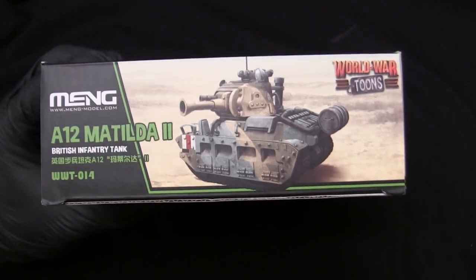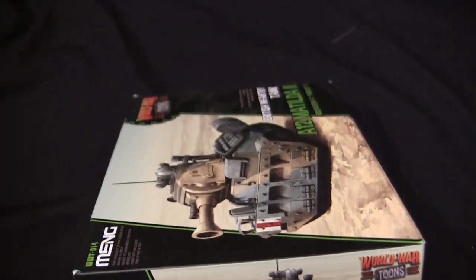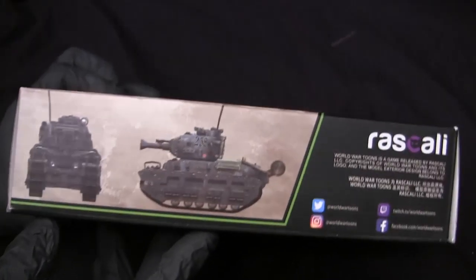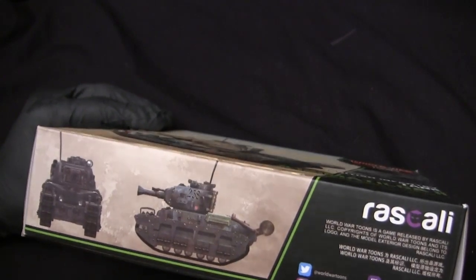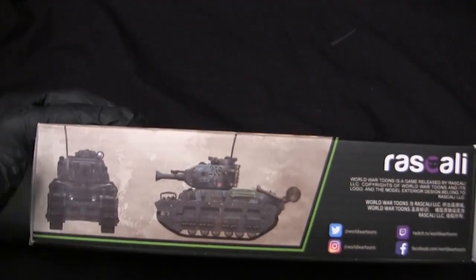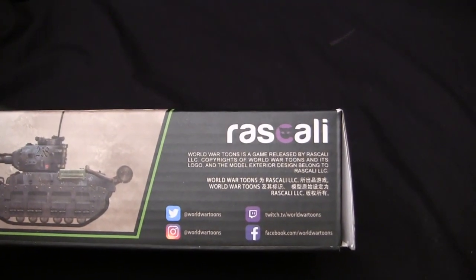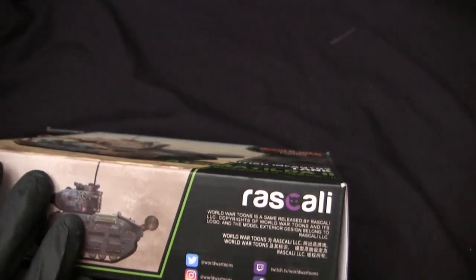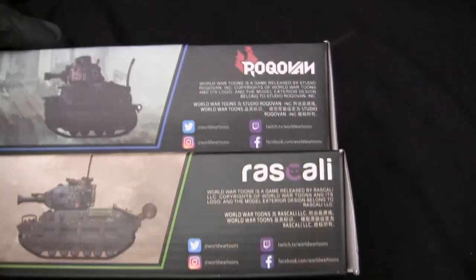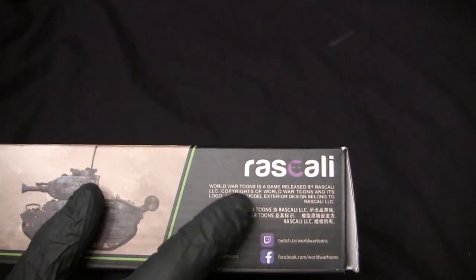On the side of the box we have the typical layout for these World War Tunes models. Another example is this one right over here, which is the subject matter of its own model showcase video. On this side we have a front and side profile of this model — apparently you have the option to build it one of two ways: one is with the British pattern and the other appears to be captured German. Here we have the logo for the game developer along with some corporate information. On the older kits, the game developer was a company called Rookfan, but apparently at some point they sold the rights or got acquired by a new company called Rascali.